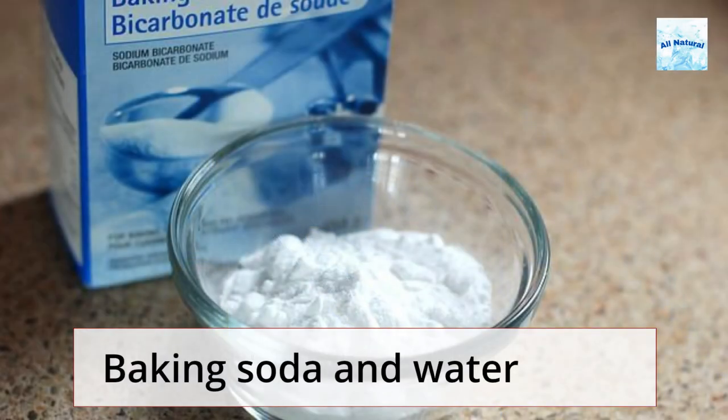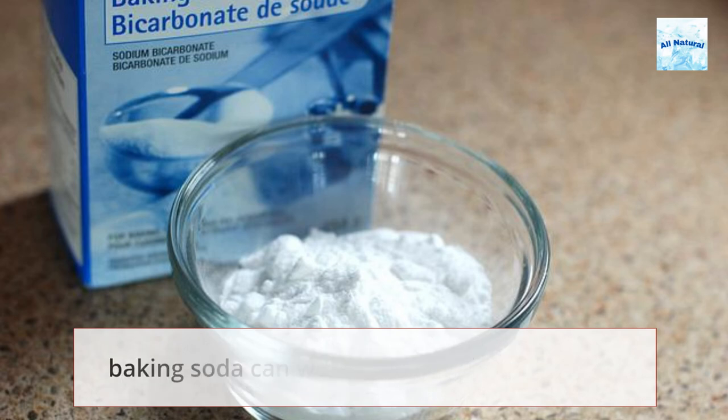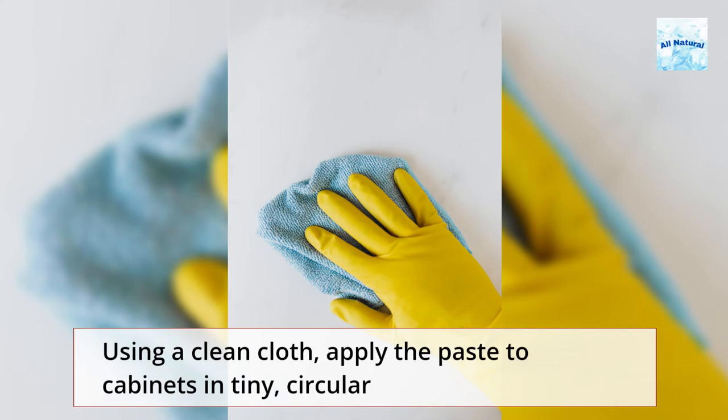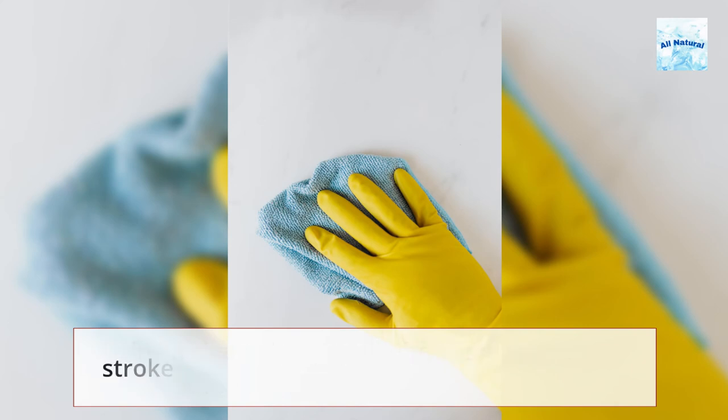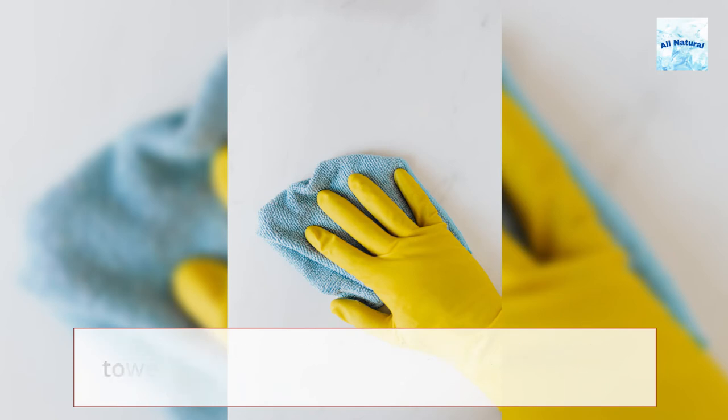Baking soda and water: To remove grease particles stuck to the surface of the cabinets, baking soda can work wonders. Make a paste using a 50-50 mixture of water and baking soda. Using a clean cloth, apply the paste to cabinets in tiny circular strokes. Next, use a wet towel to wipe away the paste followed by a dry towel to get rid of the moisture.